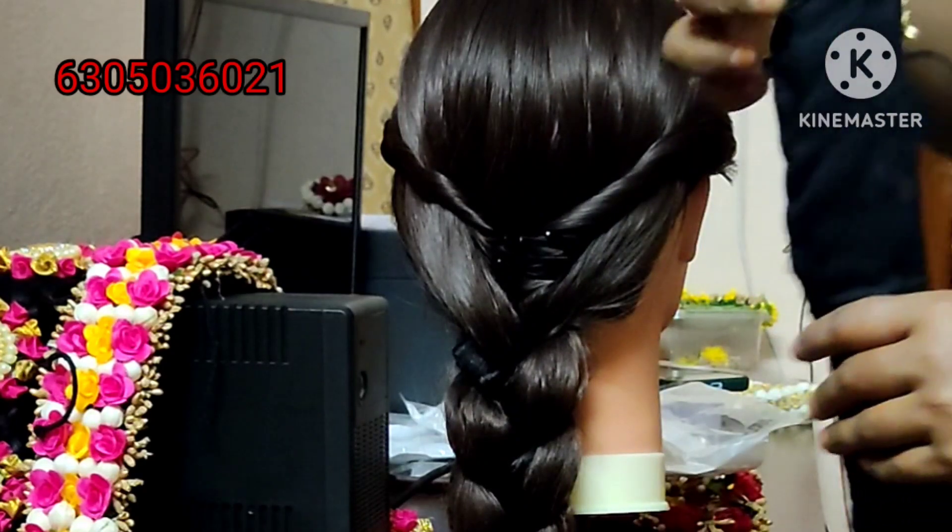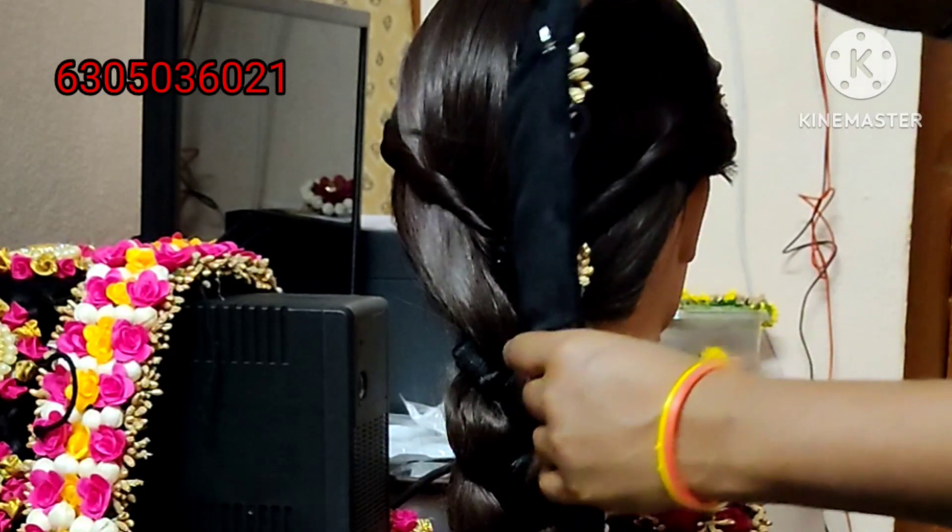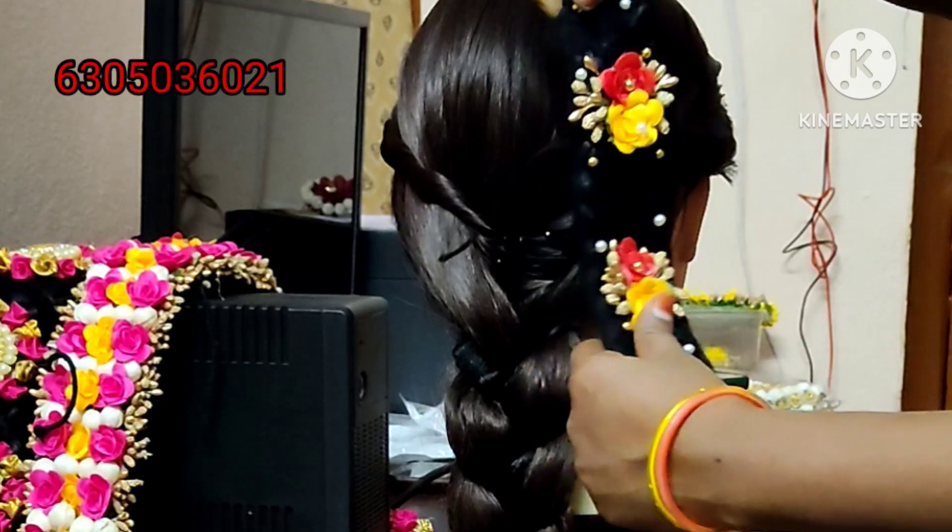I am going to show you the readymade poola jada. This one is only 550 rupees.